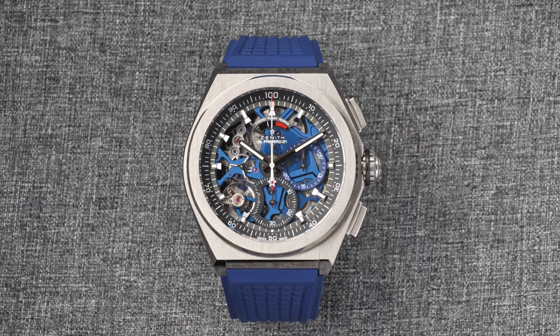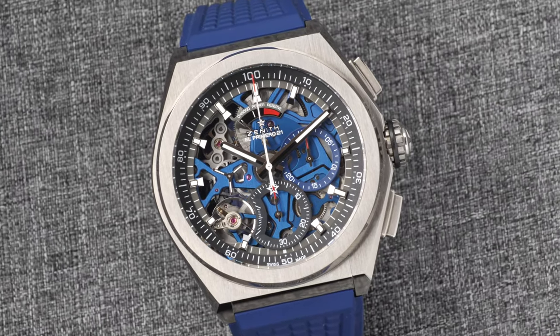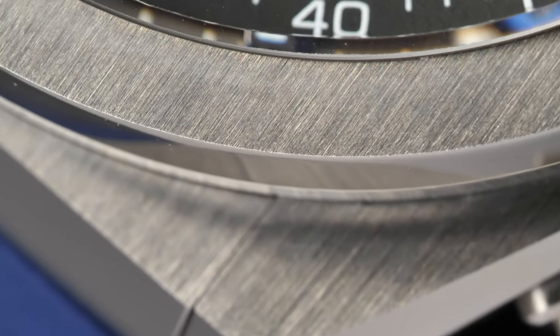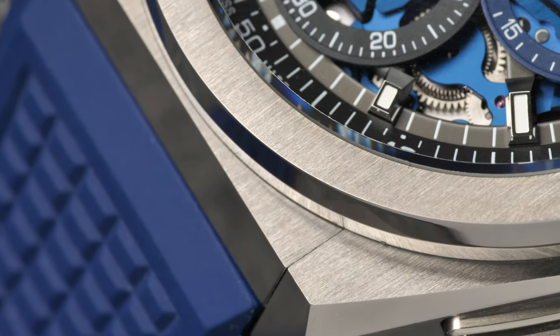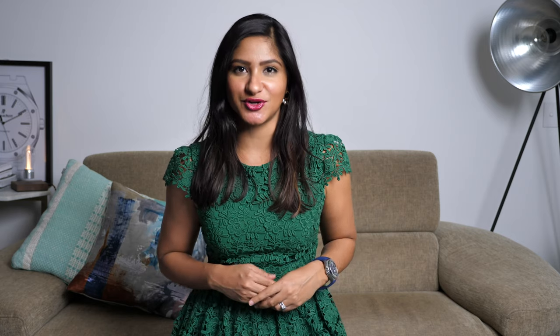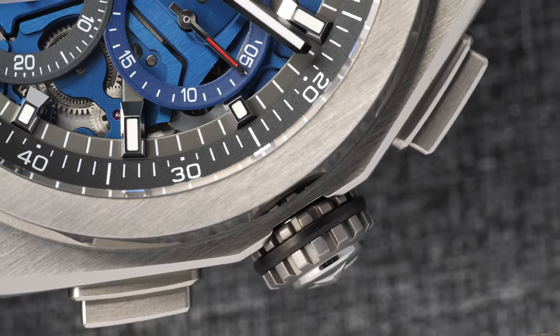Naturally, the first thing I loved about this watch is the way it looks. With a case size of 44 millimeters and a case thickness of 14.5 millimeters, this watch is made of grade five titanium with a brush surface. The case has short lugs that provide an alternating polished and satin finishing. Grade five titanium is the most commonly used of all titanium alloys — it offers exceptional strength at a lightweight and it's resistant to corrosion. This watch has a fluted crown with nicely complemented chronograph pushers that are super easy to operate.